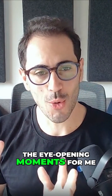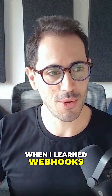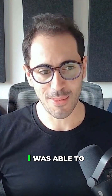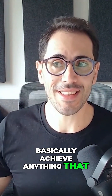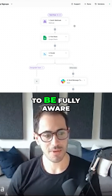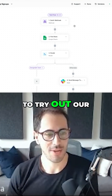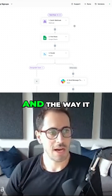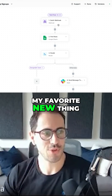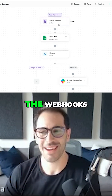That was one of the eye-opening moments for me. When I learned webhooks and figured out how to connect it to ActivePieces, I was able to basically achieve anything that I could dream of. I created this just to be fully aware when someone signs up to try out our product, DesignQA. And the way it works is by using my favorite new thing in the world now — webhooks.